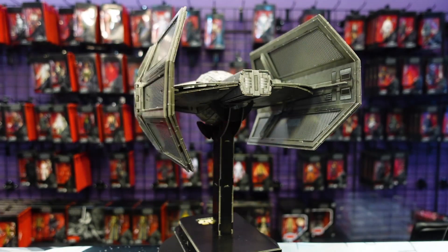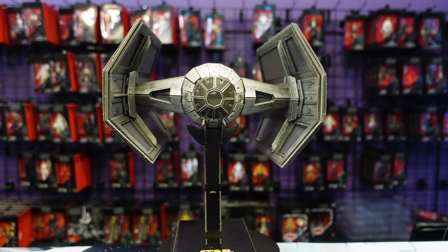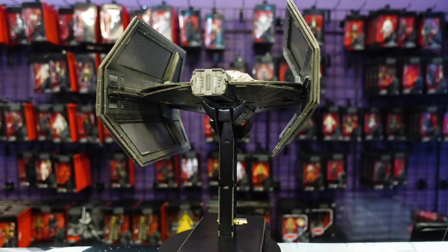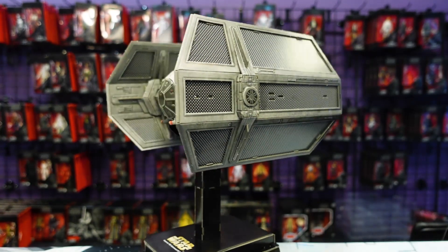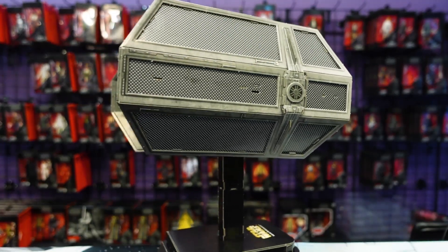We have people come in all the time and see these in person where we have them displayed at Order 66 Toys, and they're always asking how much for that. Even this one — they're like, that would look really great on my shelf. I have to say, sorry, that one's one of our display models. Check out the rear view over on rebelscum.com and check out 4D Puzz.